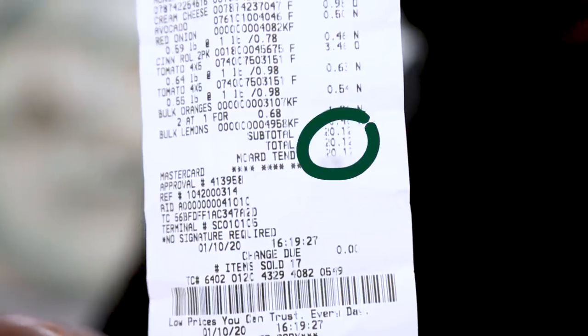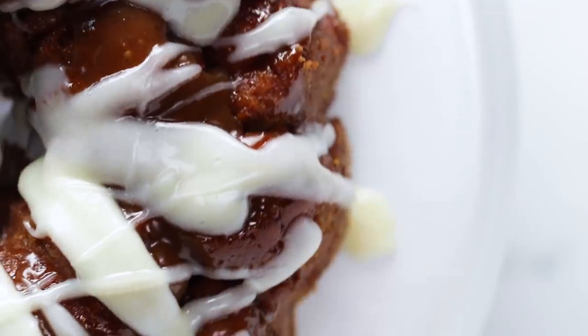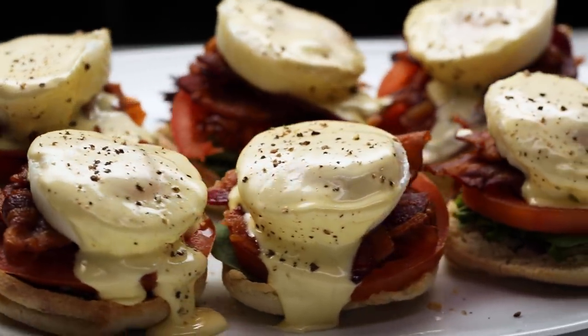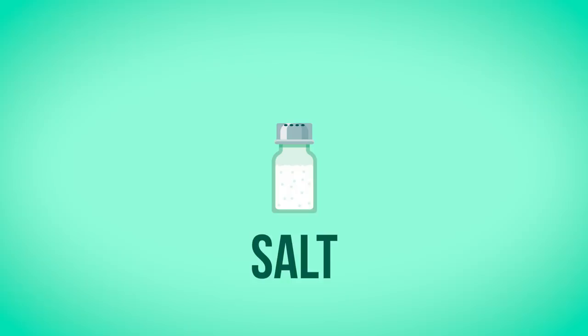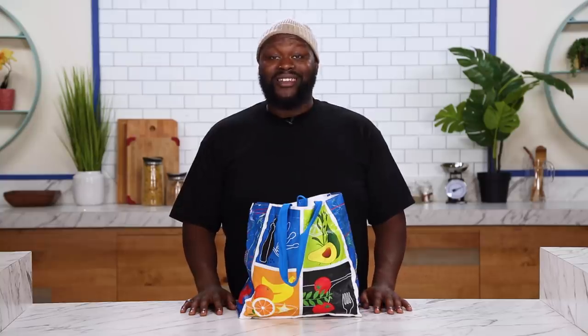All right guys, that was pretty tough, but I'm pretty happy with what I've got. After all that, we only spent $20.12. We were able to find a nice variety of stuff, and we're gonna actually make three different menu items today. We're gonna have a cream cheese stuffed monkey bread, a mixed green salad with an orange dressing, as well as a BLT Eggs Benedict. Of course, I'll be using a few pantry items — things we always keep stocked in the Tasty Kitchen. Today, we'll be using salt, pepper, butter, and oil. I'm excited to dive in, and I hope my friends are gonna be impressed. With that said, let's get cooking.